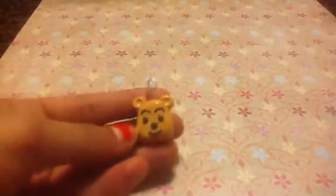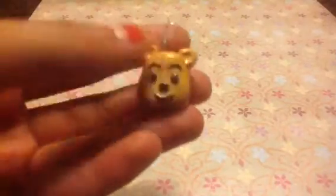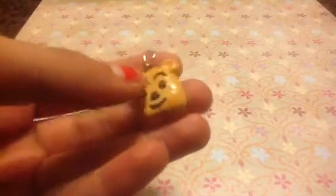So first off, I have this Winnie the Pooh and sorry for the terrible lighting — it's night time. But yeah, the back got like dented.